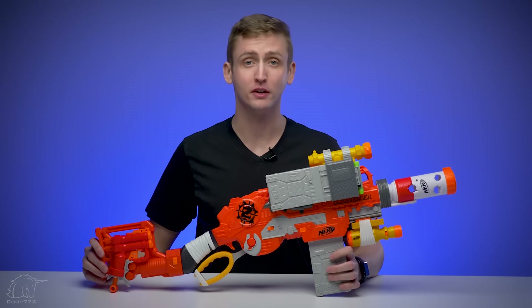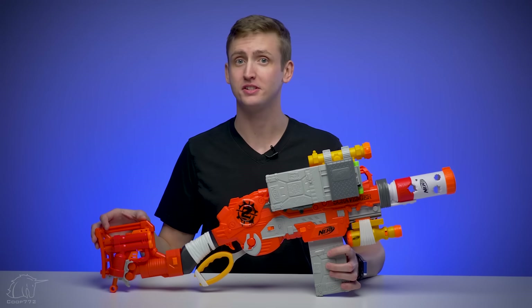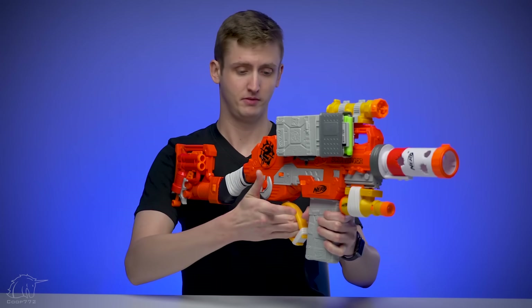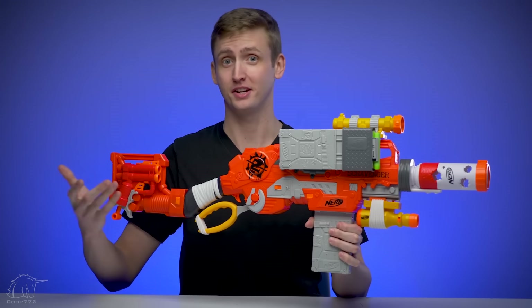What up dude bros, I'm Frank. This is a video review of the Nerf Zombie Strike Survival System Scravenger. The Scravenger is a spring-powered, magazine-fed lever action blaster in the Zombie Strike series.